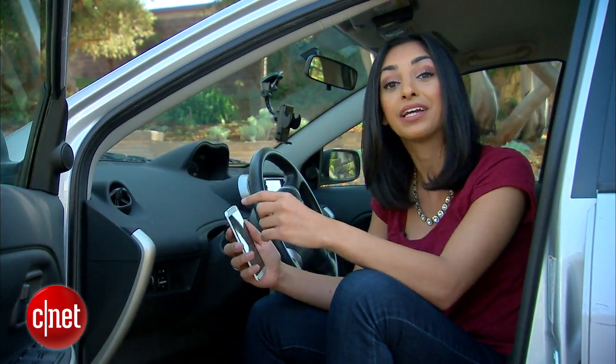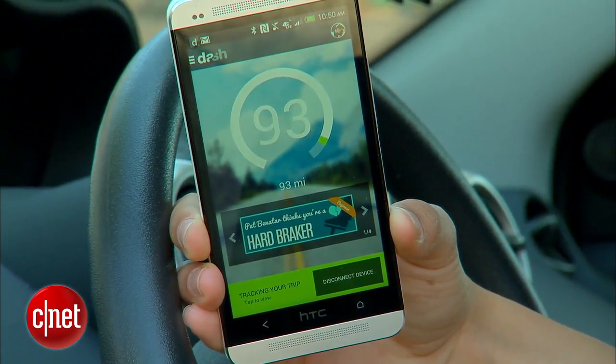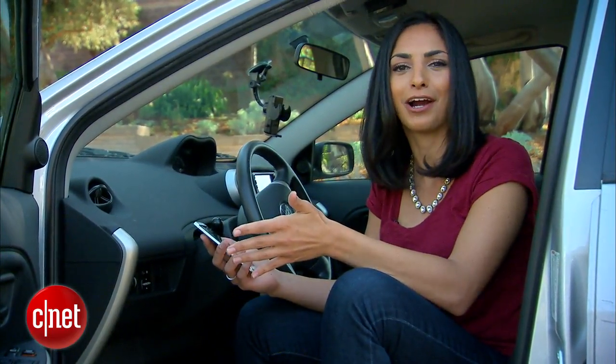But more and more apps are allowing the user to put all of that data into your pocket. In this case, I'll show you how to use an app called Dash, which is free for both iOS and Android. With it, you can turn any dumb car into a smart car,